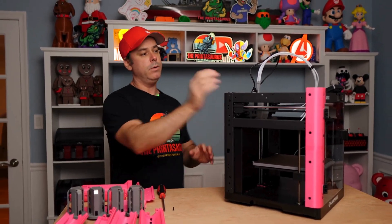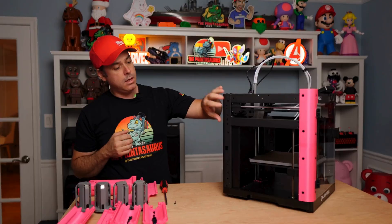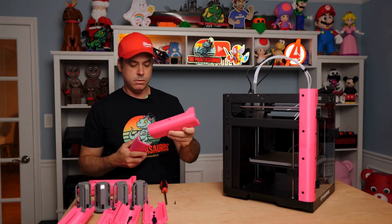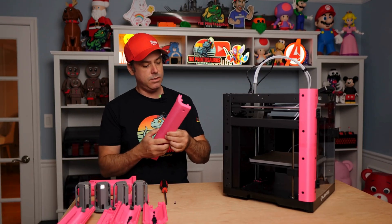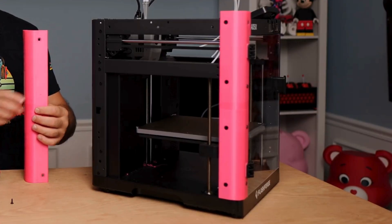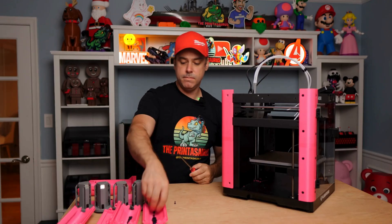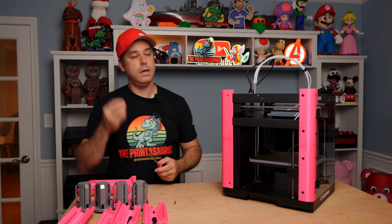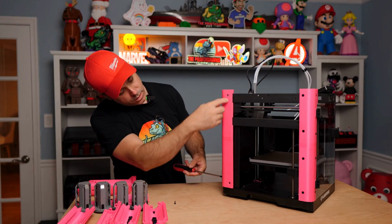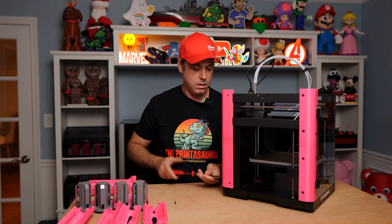For step two, our A column is installed. Now we're going to do the same thing for our remaining columns, starting with the B column. Grab B1 and B2 — they're labeled on the inside. Push these together. Down here remove another screw using an Allen key. Set it in place and grab your screwdriver, using M4 by 6 screws — three in the back and one up top. The bottom one uses the Allen key. Screw that in and we are done with our B column.